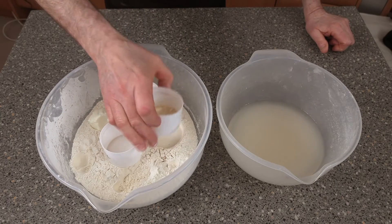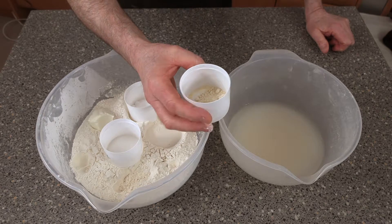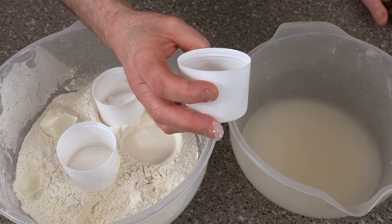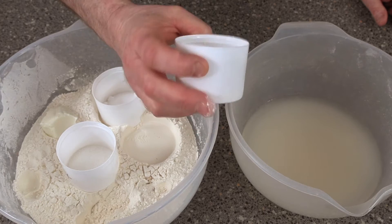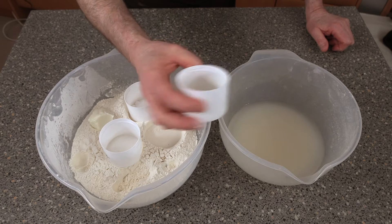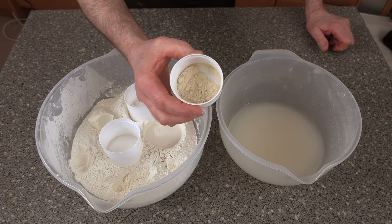If you're looking to find bread improver, you can find this on Amazon or eBay. This is just basically a general purpose one. The one I was using beforehand was specially designed for wholemeal and brown breads. But this one can be used the same — I always find it's a bit too powerful.